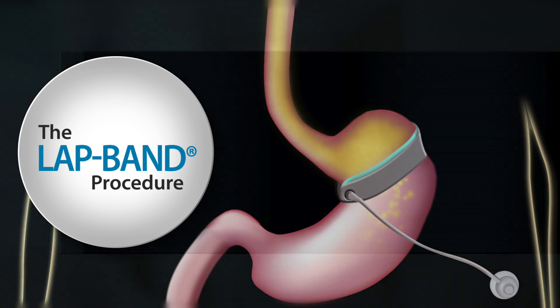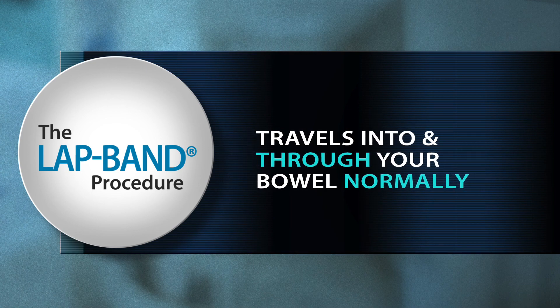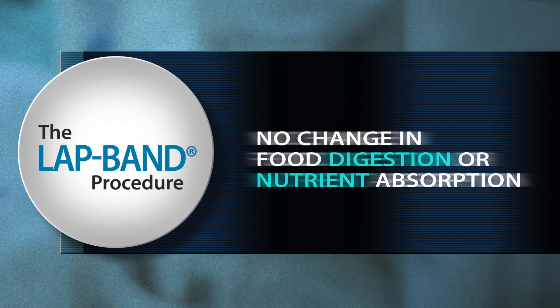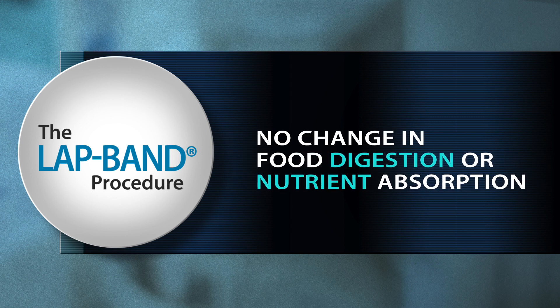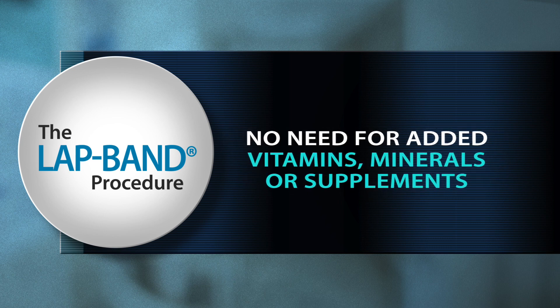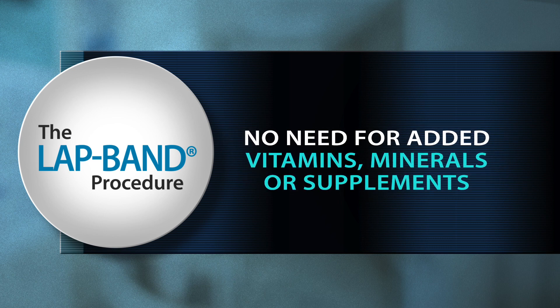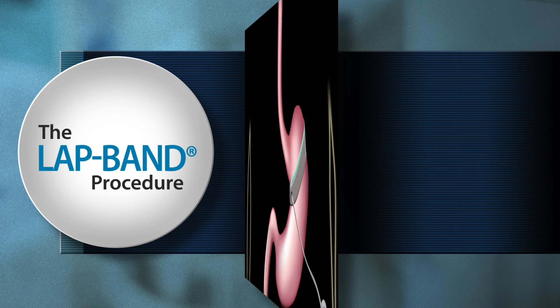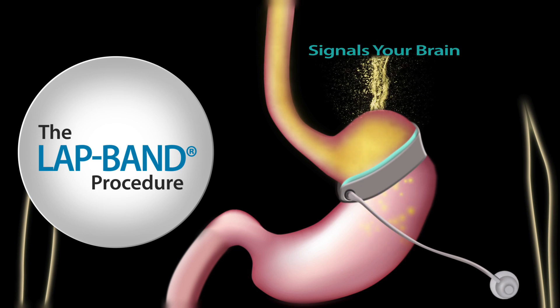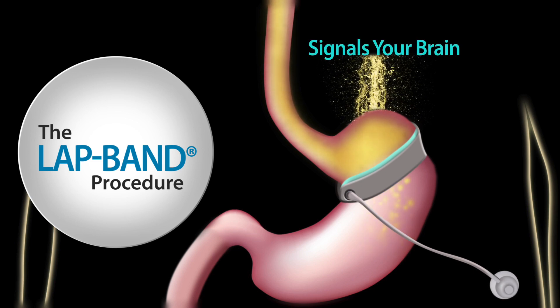Once the food reaches the lower part of your stomach, it travels into and through your bowel normally. This means there is no change in how you digest your food or in how you absorb the nutrients, and that means that you do not need added vitamins, minerals, or supplements after the lap band procedure. Each time you take another bite of food, the same thing happens, and the pouch fills and empties again and again during the course of a meal. Your brain will continually receive signals that you are full, and you can walk away from the table satisfied with smaller portions.